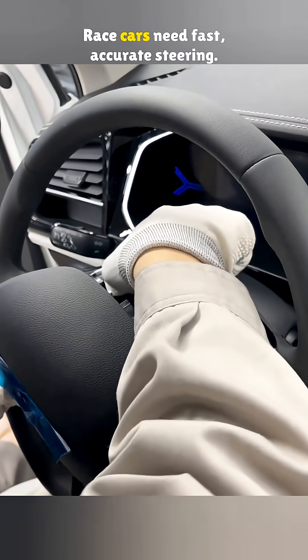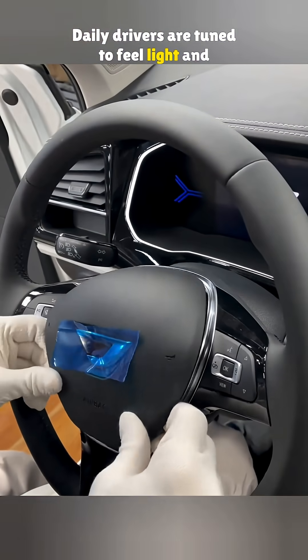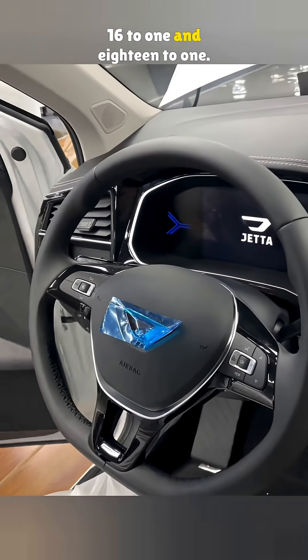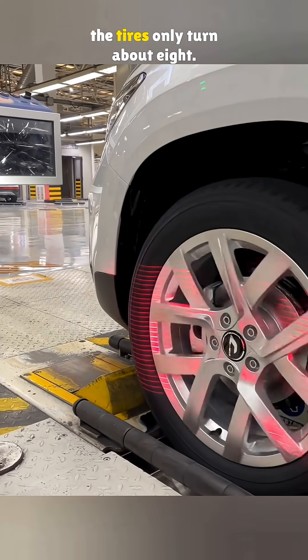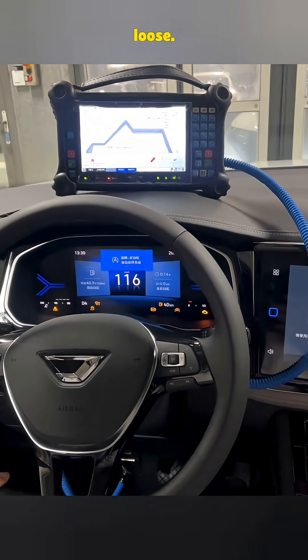Race cars need fast, accurate steering, while daily drivers are tuned to feel light and easy. Most passenger cars have a steering ratio between 16 to 1 and 18 to 1. So if you turn the wheel 120 degrees, the tires only turn about eight. That's why the steering can feel a little loose.